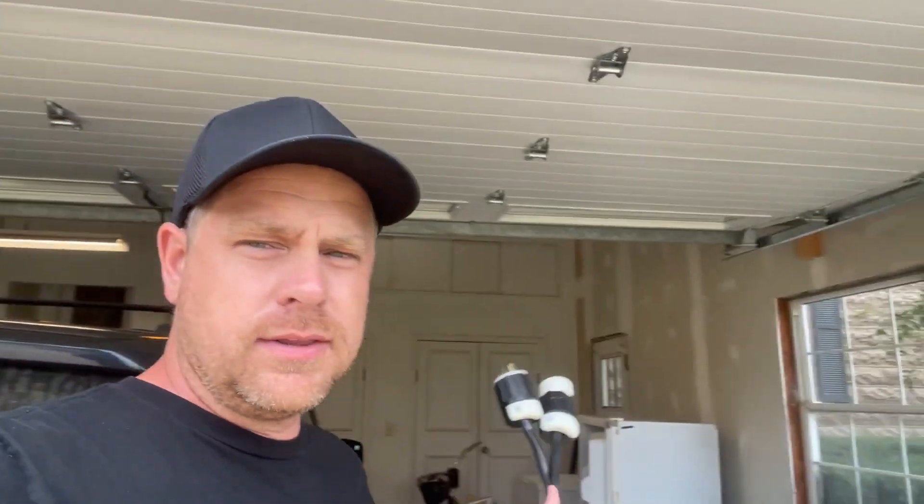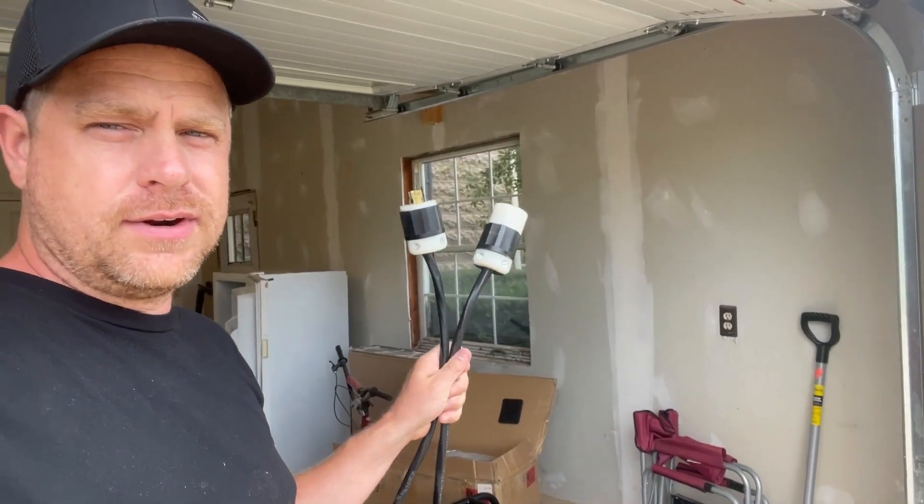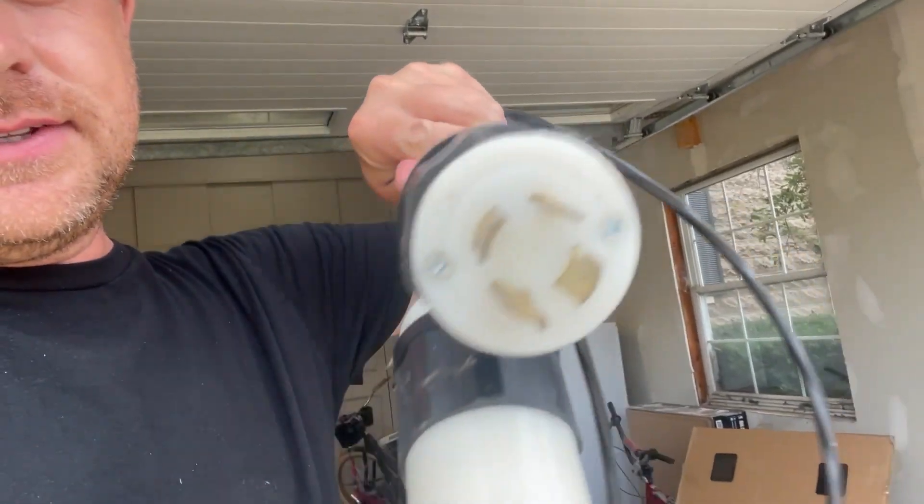Welcome to the video. Today we are going to remake our plug that goes from our generator to our house. I made this plug when we used our old generator, but the plug ends are a little different this time.